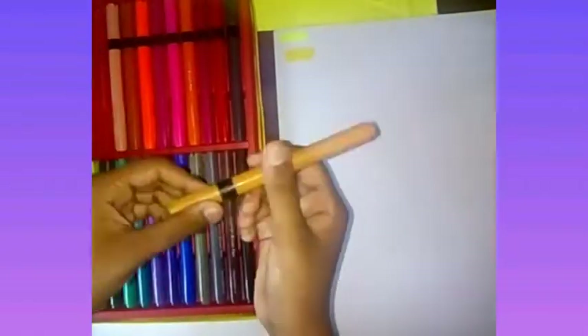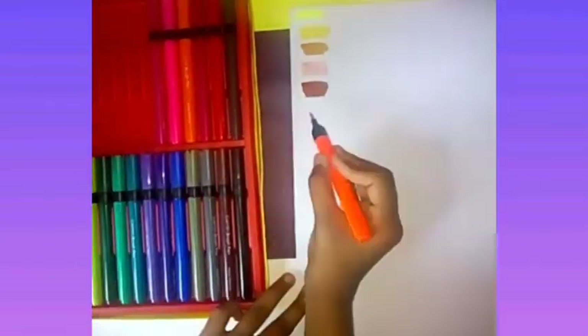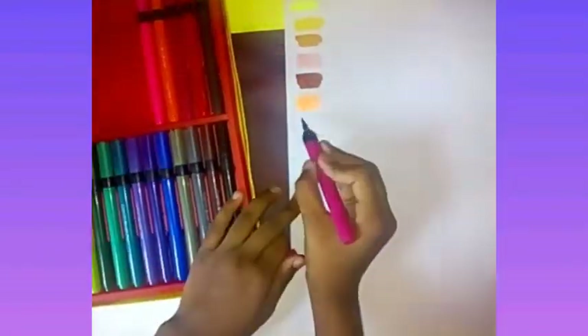Friends, I bought these Agile brush pens because in Camlin brush pens one color ran out and they didn't offer any separate replacement colors. So this was the smallest pack available in the store, so I bought these ones.